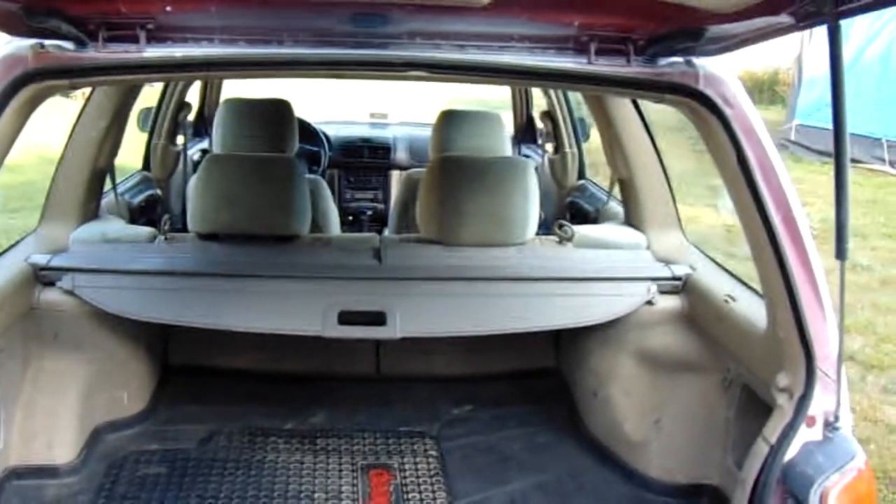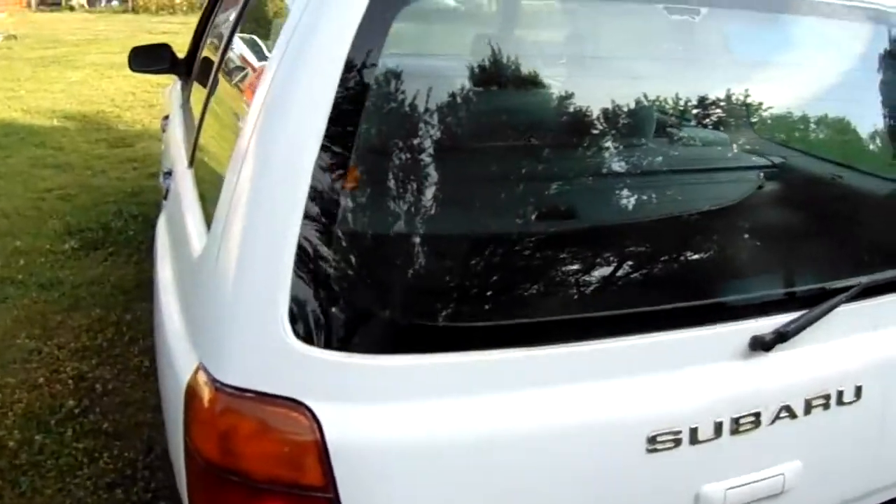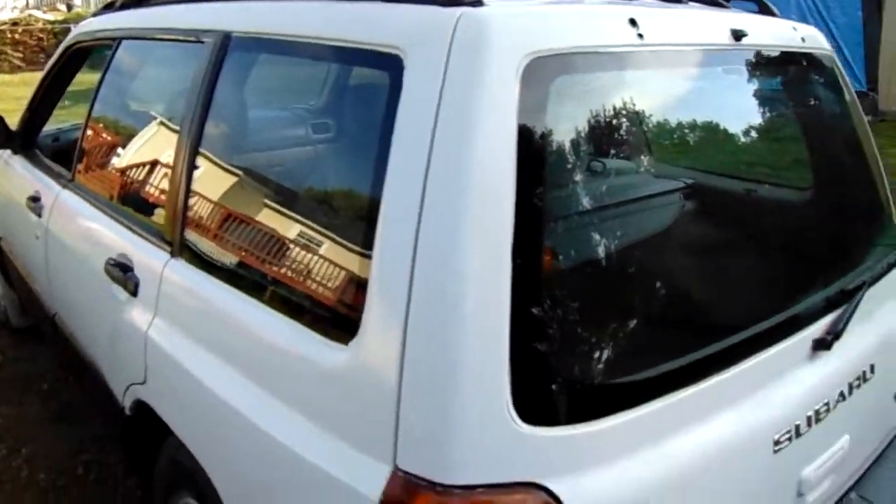I'm gonna start now working on getting all the gray trim, so I'm gonna change the interior over to a gray one. Excuse the dirt — I need to wash it.